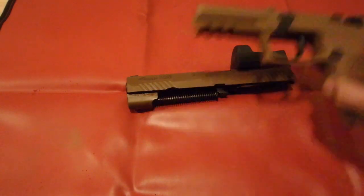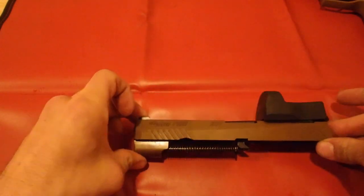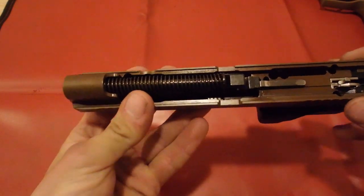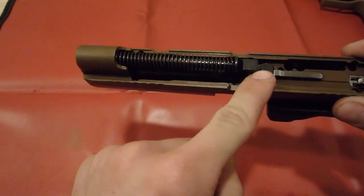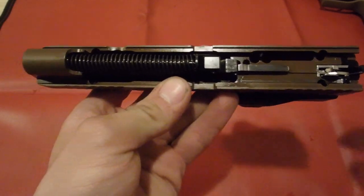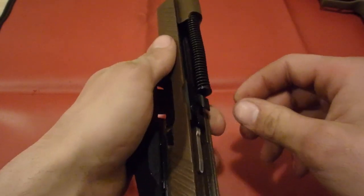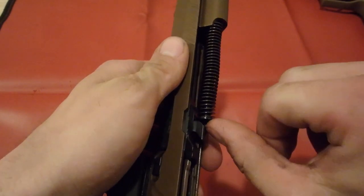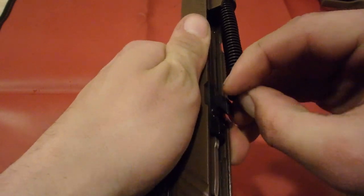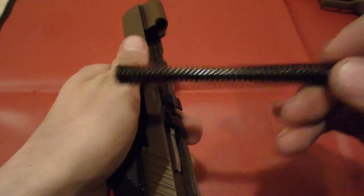We're going to set the grip aside for now and disassemble it a little more in a bit. We're going to focus now on your slide. If you look at the underside of your slide, you'll have your recoil spring and your barrel. We aren't going to remove the striker fire or anything like that in this video — just the basic takedown. To remove your recoil spring, you're going to push it forward and then up at the same time, and then pull it straight out.